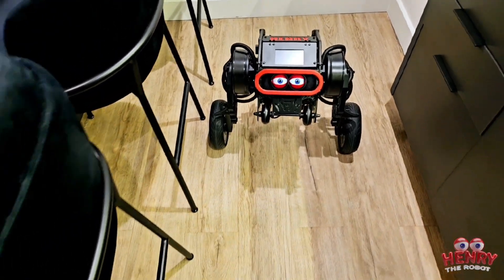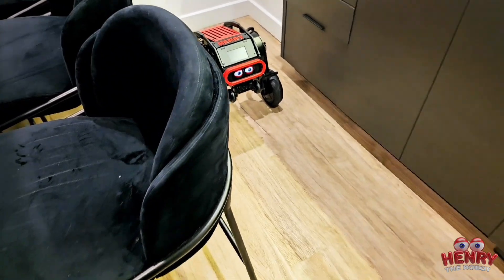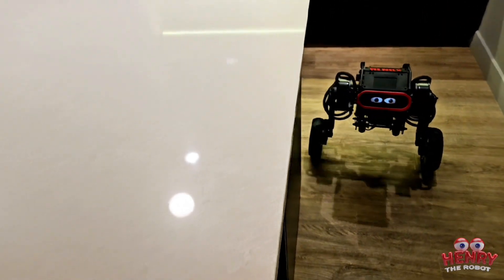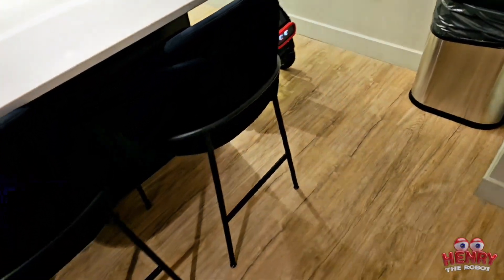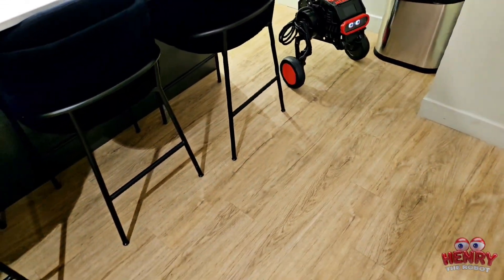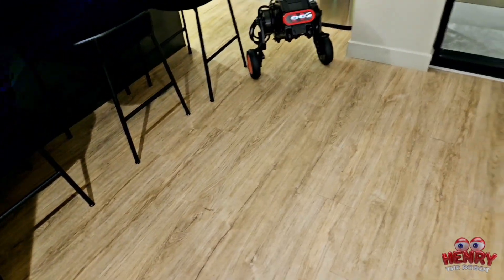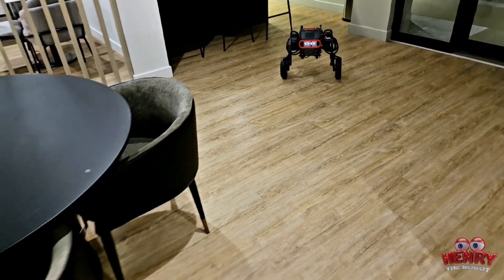So this is Henry the robot. Come on, Henry, follow me. Come on, follow me. You can do it. Let's go. Come on. Faster. Come on, faster.